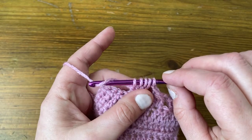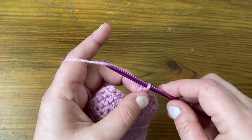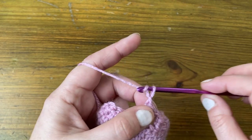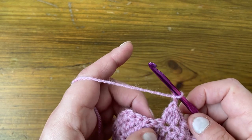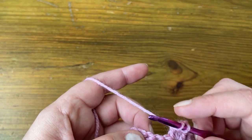Yarn over and pull through all the loops. Then chain two, skip two, and make a US double / UK treble to finish off the row.